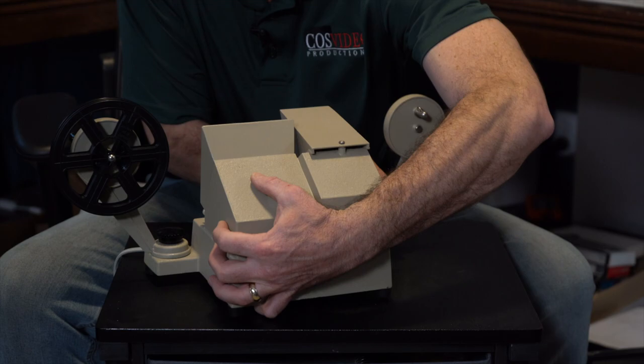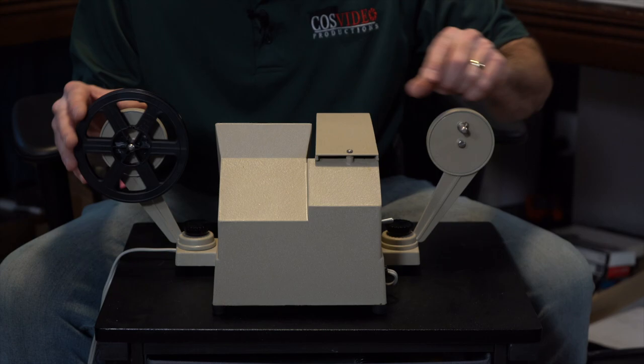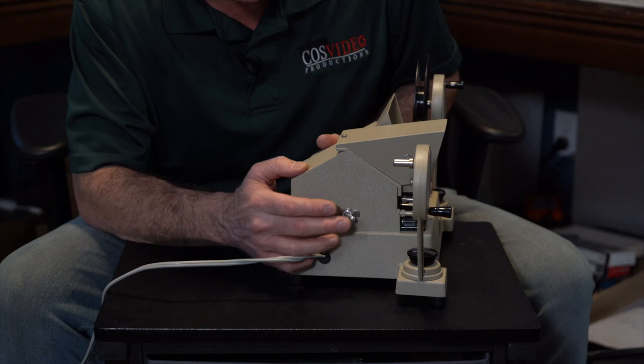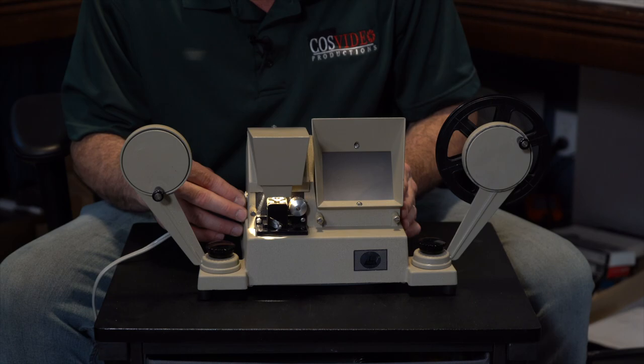On the back is where you put your film for 8mm — you put your reel here, and this is your take-up reel right here. On the side of the viewer is the on/off button, and it just handles the light. There are no other working parts in here that are motorized.